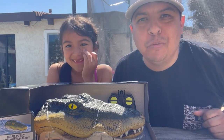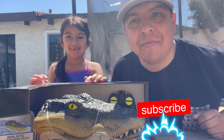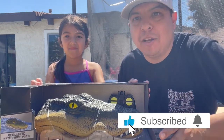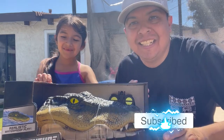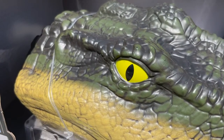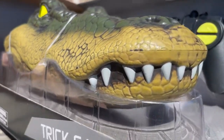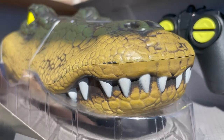Hey guys, welcome to our YouTube channel. It is called Natalia's Toys and Games. And today we are unboxing — what is it Natalia? A remote control alligator. It's a remote control alligator head. We're gonna scare some people with this. So we're gonna unbox this.